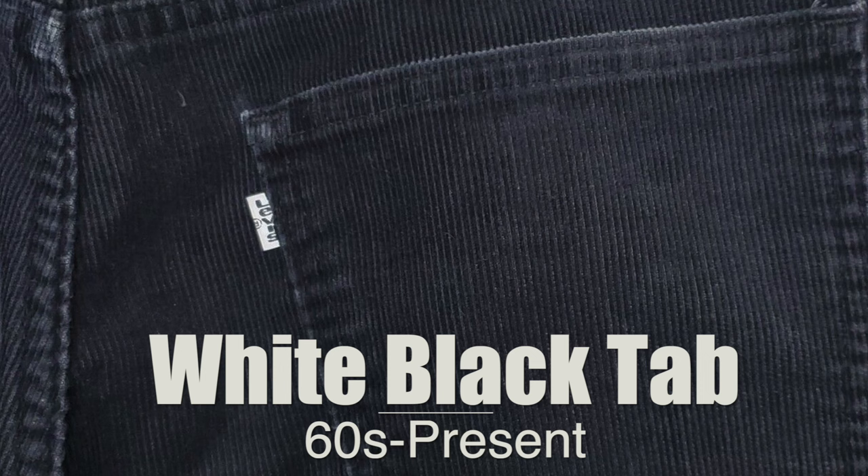Next we have the white tab with black lettering. This is one of those tabs Levi's used for all kinds of things, primarily in the 60s and 70s into modern day. They primarily use it for corduroy and cotton twill pants, though you can find it on other random things throughout the years — like Levi's for Gals and some women's student jeans in the 80s. The white and black tab is also very common on pants today, so just be aware.